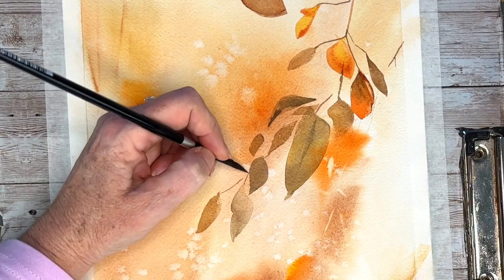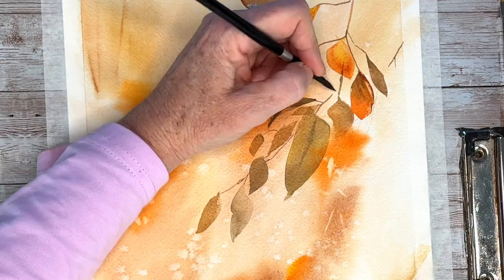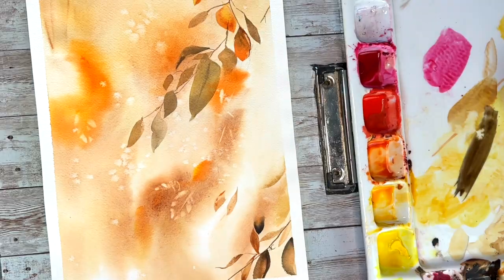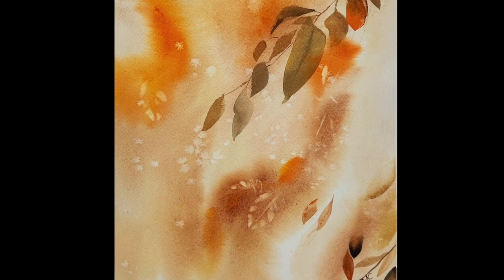My final touches are just making sure I have all my leaves attached to stems. Sign your painting! You guys just created a very cute autumn inspired still life. I hope you enjoyed this tutorial - if you got value out of this video then please subscribe and smash that like button, it helps me out on YouTube. Much appreciate it, see you guys next week!